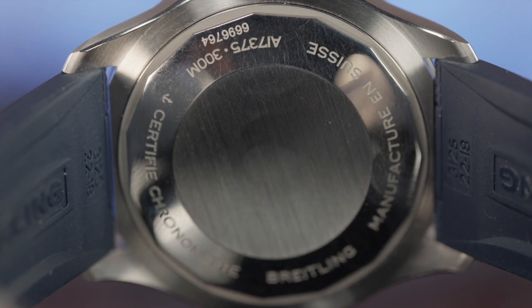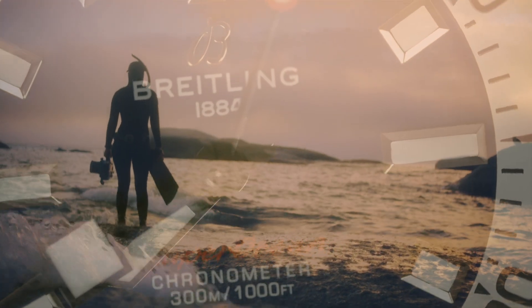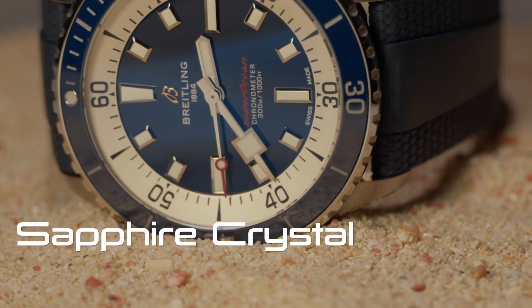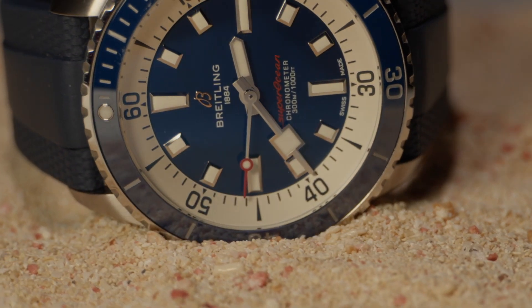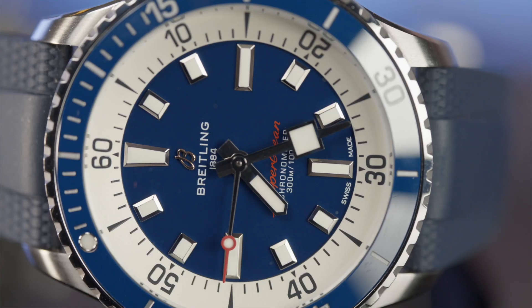Finished off with a screw-down case back and 300 meters of water resistance. Surf with it, swim with it, hit the beach bar with it, and then take it out to dinner. Superocean was built for divers — if it didn't support life-saving needs underwater, it wasn't incorporated in the design. It all serves a purpose, and this dial is gorgeous.